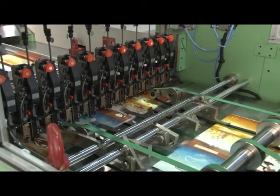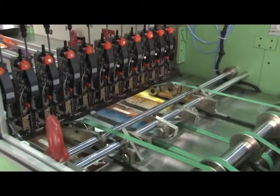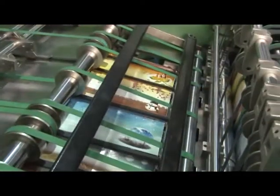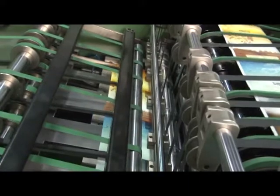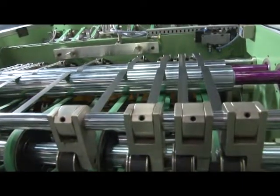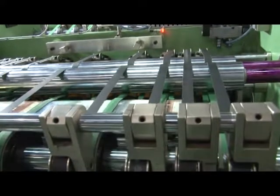The book bunch, after pinning from the wire stitching unit, moves further to the folding section. This automatic folding section is a knife folding type, fitted with two knurling rollers to fold the book bunch centrally with appropriate pressure and push it further to the square back unit.